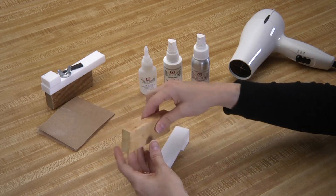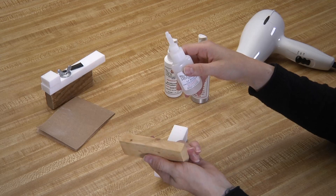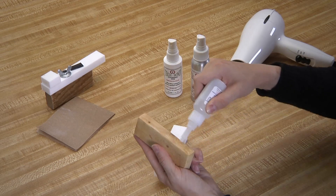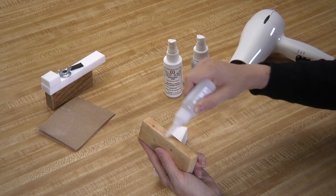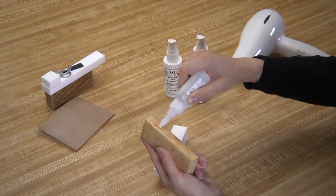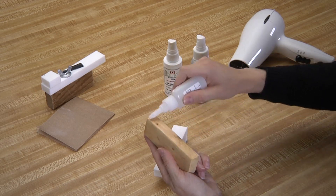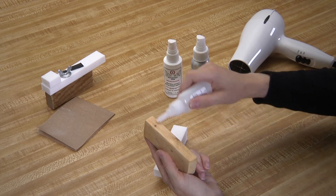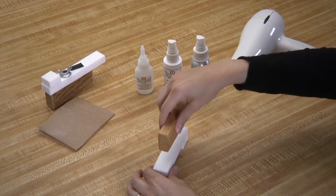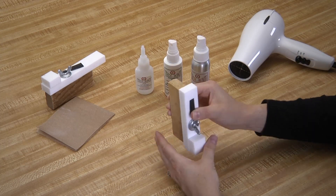Once that is dry, use your heat gun or hairdryer to warm the surface. Apply the SI blue to the bottom surface of the wood, again using the nozzle as a paintbrush to help get a good, thin, even coat. Then align the two pieces and press firmly for 10 to 20 seconds.